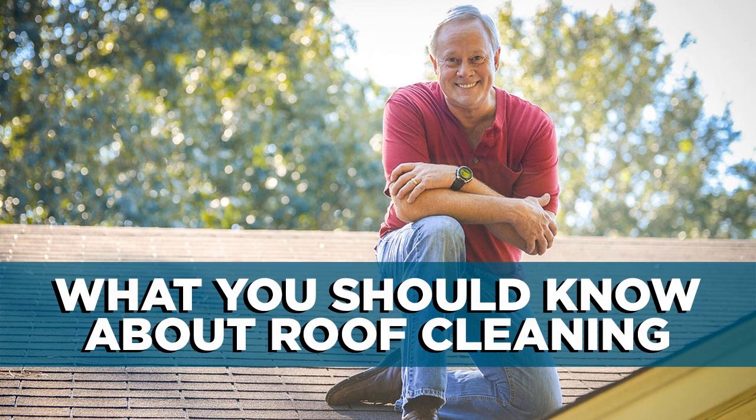It's one of the most popular questions I get: how can I clean moss and algae off my roof? This is really a two-edged sword. Growth like moss and algae, besides looking bad, can compromise the lifespan of your roofing material, but improper cleaning methods can do just as much damage, if not more.